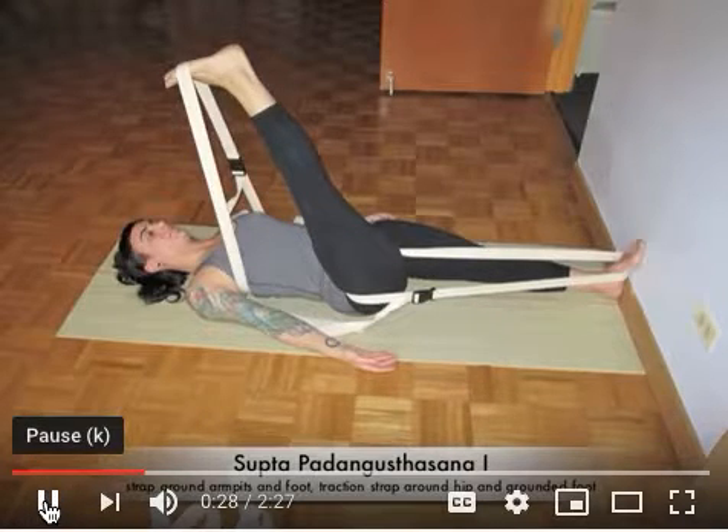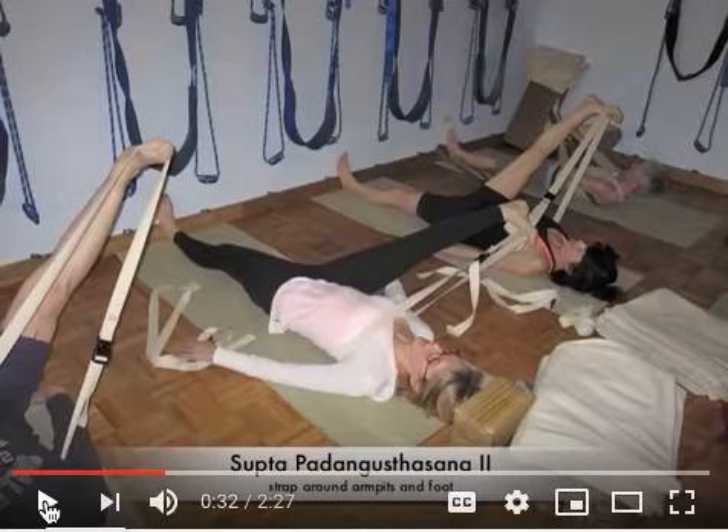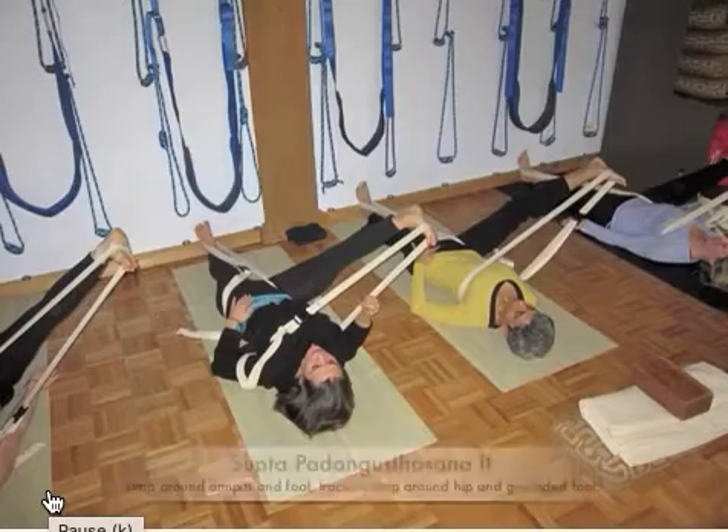Then we move into supta padangusthasana 2 with two different variations — out to the side. Once again the leg is extended into the wall, but this time we have the belt from the chest to the extended leg out to the side. One variation gives you something to resist the inner leg moving laterally, but it also helps you resist the chest back into the belt loop. Instead of letting that part of your trunk rotate in the direction the leg is going, you can resist your trunk back and maintain more of a tadasana action.